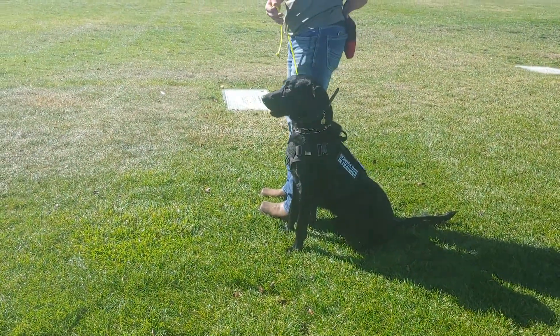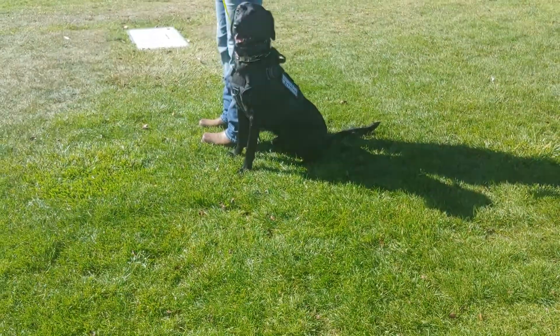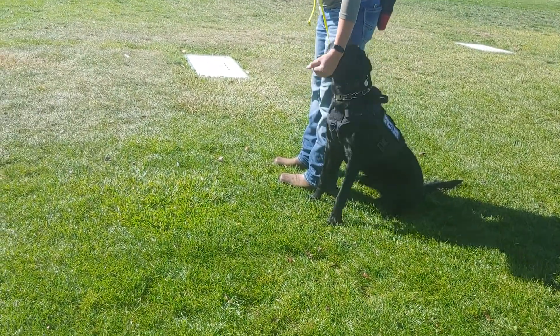I wanted to give you a little video of what we're working on. We want to make sure that Gage's positions are solid, so we're working on two positions: the heel position and blocking.